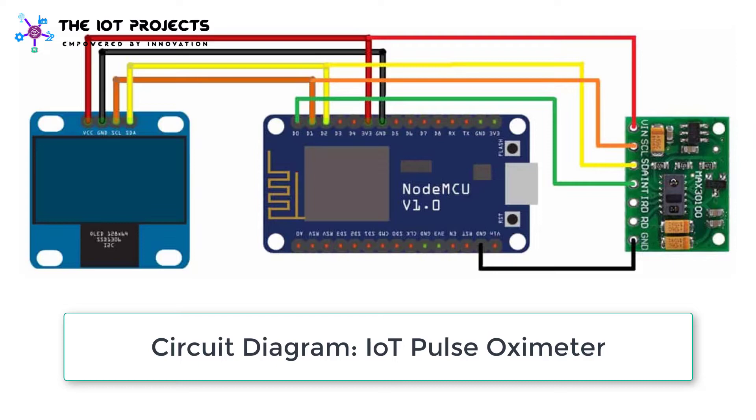Similarly, provide the 3.3V power supply through the VCC pin and ground the GND pin to the GND pin of the NodeMCU. You can follow this circuit diagram to make the connections.